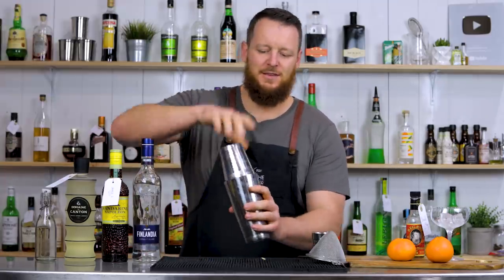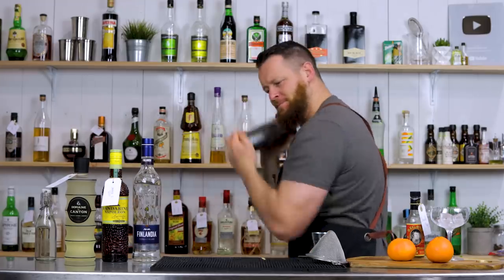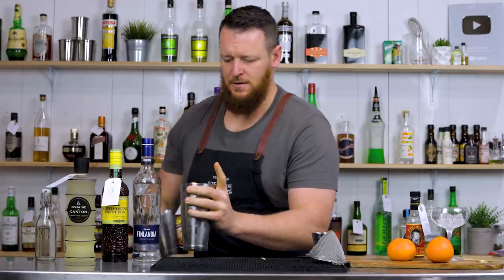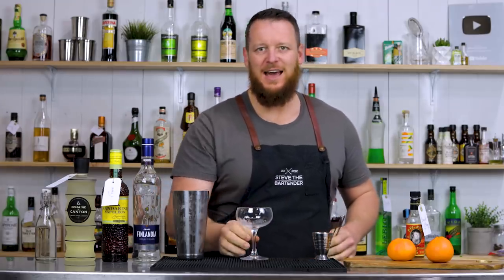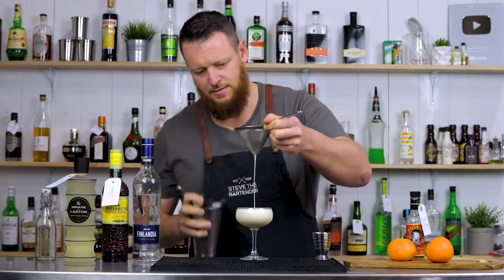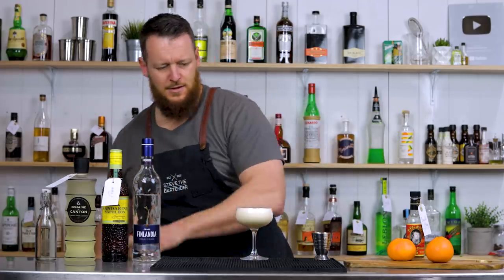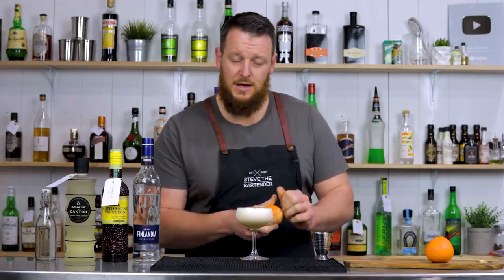Add ice to your shaker and give it a good shake. Double strain that into a chilled coupe glass — Kat is sprinting to the other end of the warehouse. Good choice of glass.